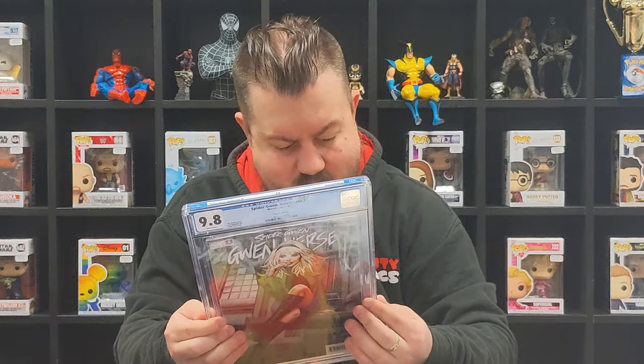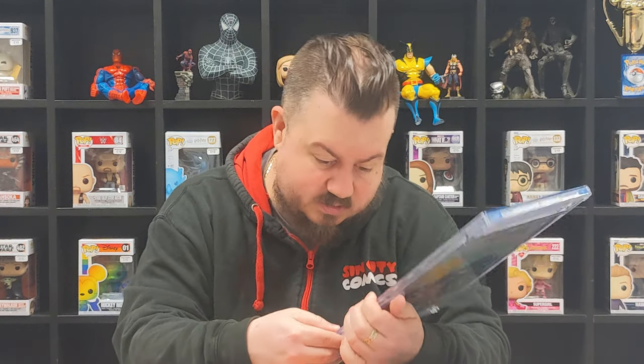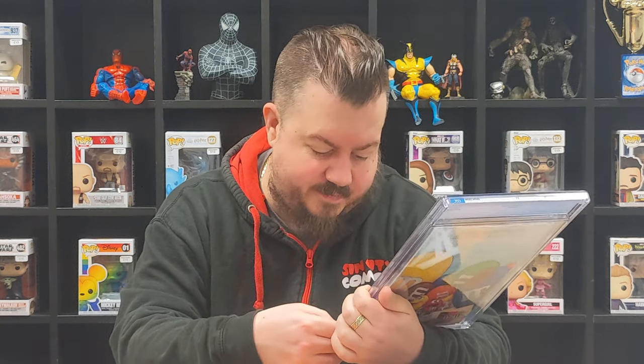These are all from the same batch, so I'd assume the quality control issue happened at the same time. Whoever did it just wasn't paying attention. I know CGC has had backlogs, but the cracks can all happen in transit - I understand that. But when you've got bits of plastic and dirt on the comics themselves and inside the casing, that's nothing to do with delivery. This one's all right though - 9.8 - so one of our 9.8s has at least made it through. No cracks, and I can't see any plastics on the inside.